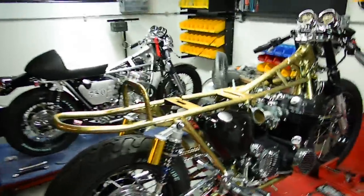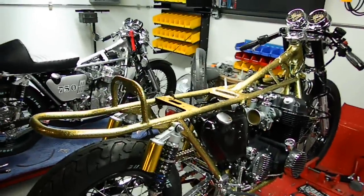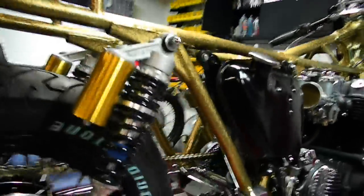Well here we are again, back with the bike I call the Revolver. It's coming along. I just thought I'd show you a little bit of it.